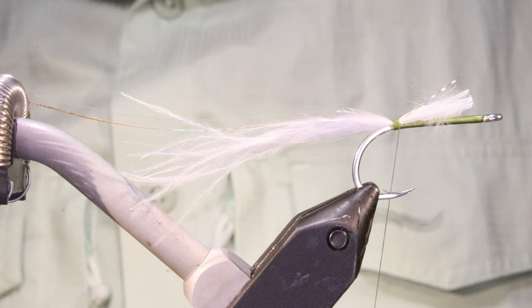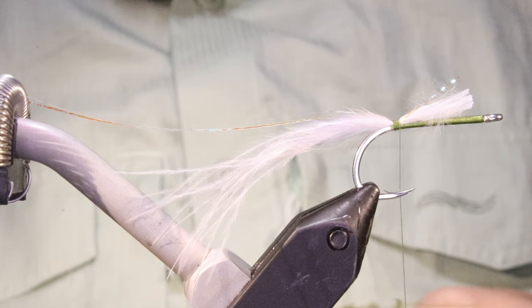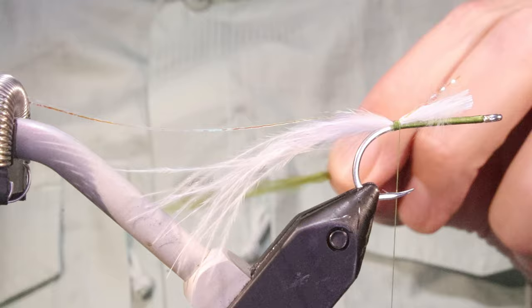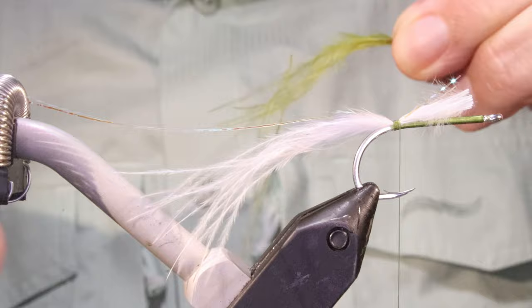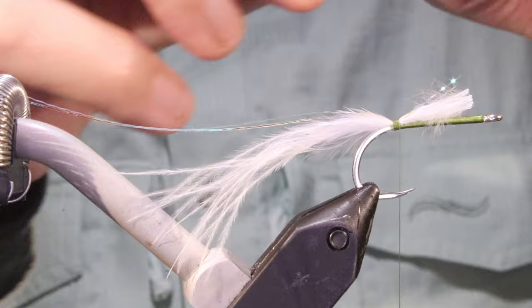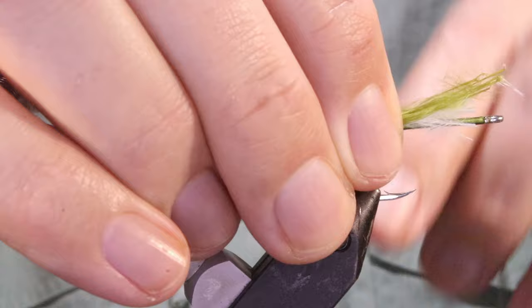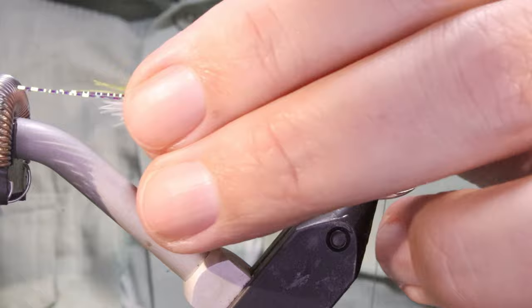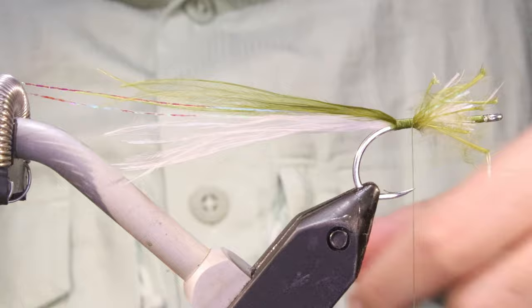I'm going to get some olive marabou and I want even less olive than I had white. It's something that's a bit tricky when you've got these really fine bunches - something like half a dozen or so. I've got to set that right on top, same length. Just lift it, make sure it's sitting there, make sure your length's right. Then I'll just come forward and tidy up, and just moisten that to stop it blowing around.